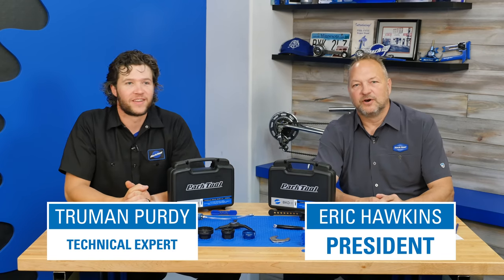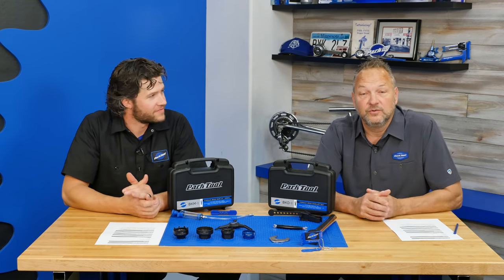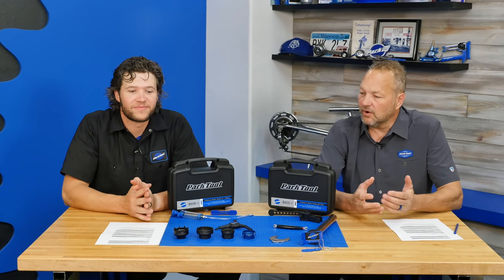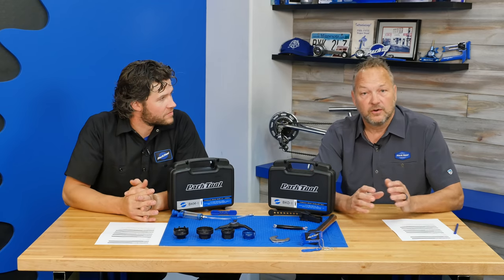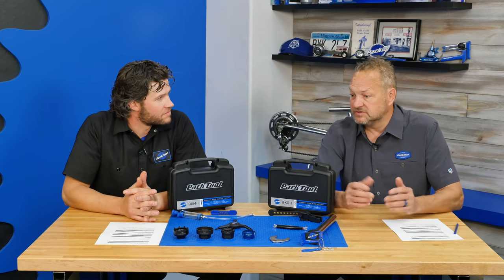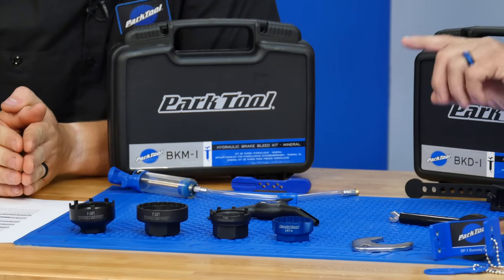Hi, I'm Eric from Park Tool and this is Truman, and we are here in the plush Park Tool Studios to bring you the New and Blue Show, episode 5. Today we're going to talk about some new products, some behind-the-scenes things, a video, our community grant program. Let's start out with new products.